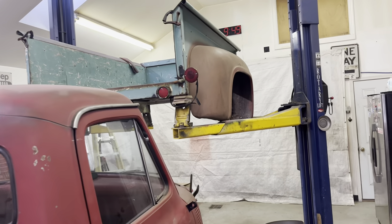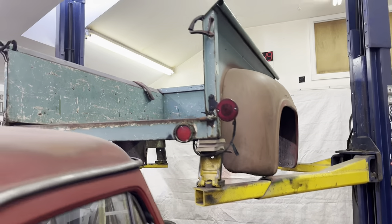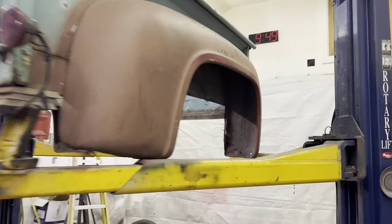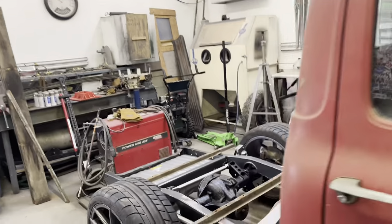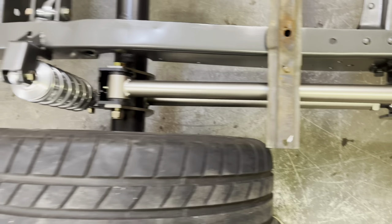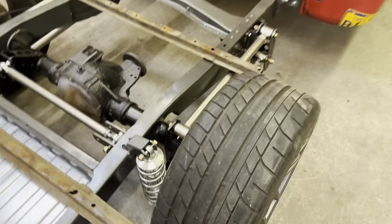So anyways, today I'm working on the mini tub. I need about two and a half inches on the inside of the bed to clear the tire. If you go from bed wall to bed wall I got about 49 and a half inches and I need a little bit more than that. You can see these bars here basically equal where the bed wall is, so I'm gonna cut them back and come in a little bit.